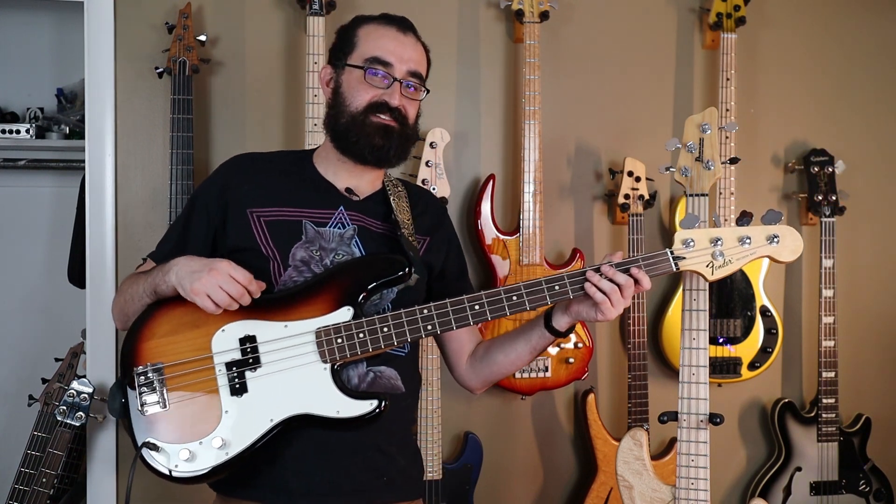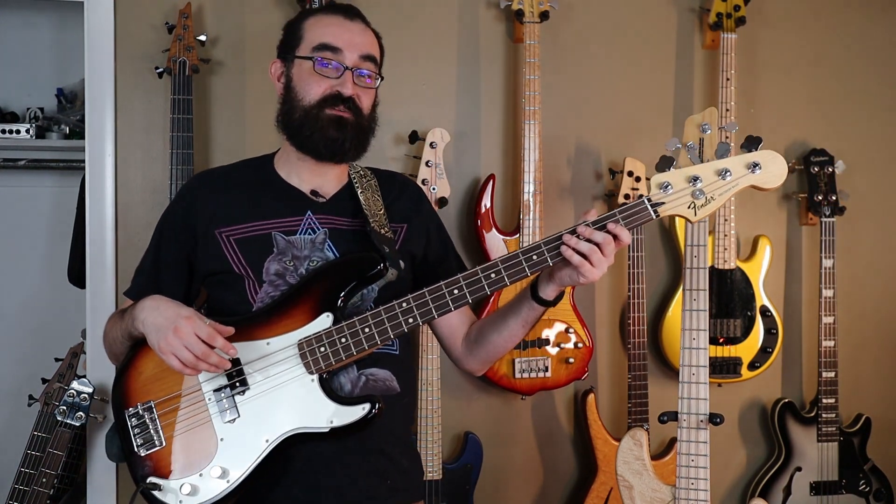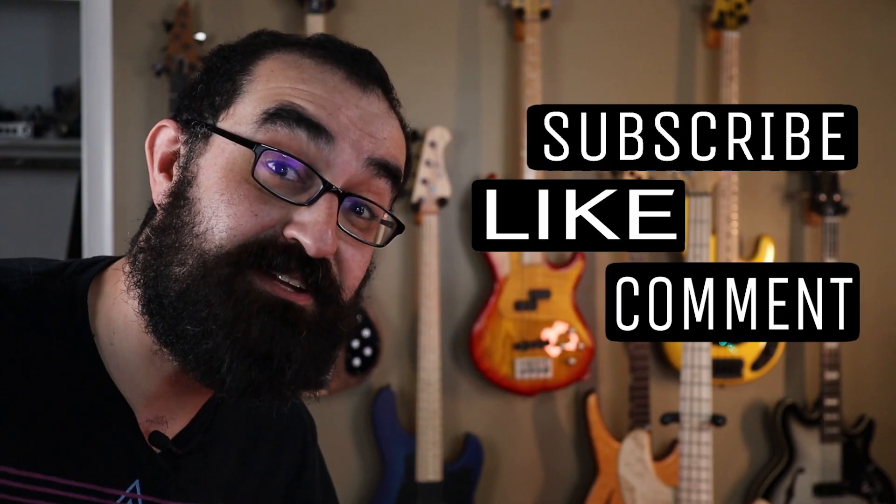I don't think the neck pickup of the EHB really sounds like a P bass, but it does have a really nice fat tone that you'd expect from a quality neck pickup.